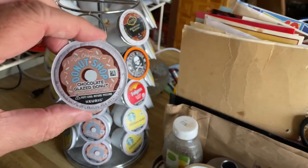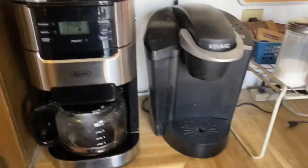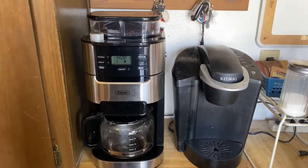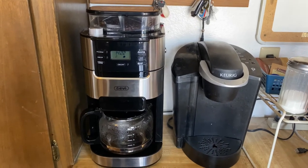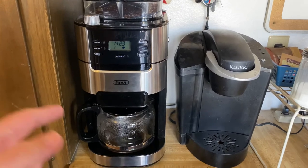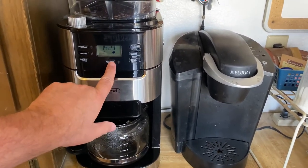So anyway, I'll give you a shot of how this works. It's already got the water in it and I already have it set for the darkest strength control. All you do is just hit the on/off button.